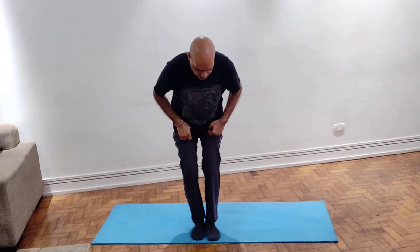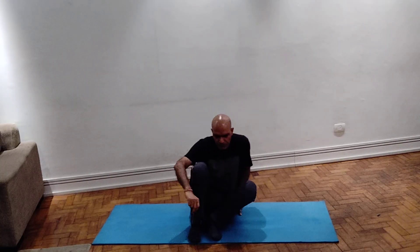Namaskar. Today our topic is Digestive Group of Asanas, Part 3.